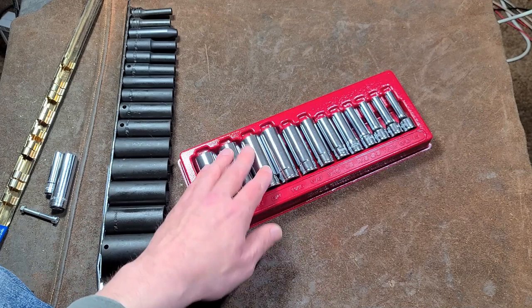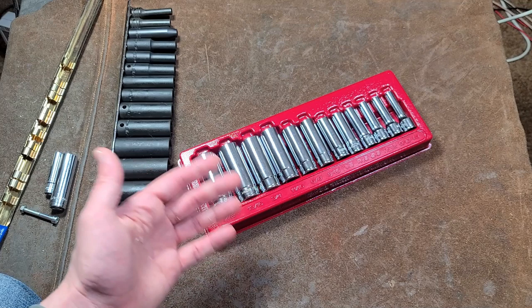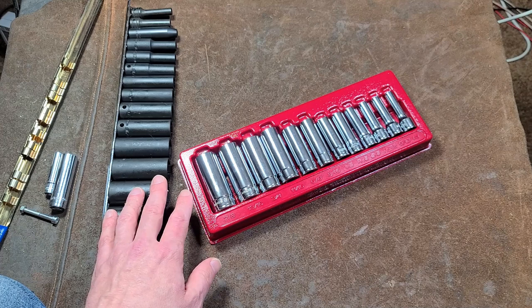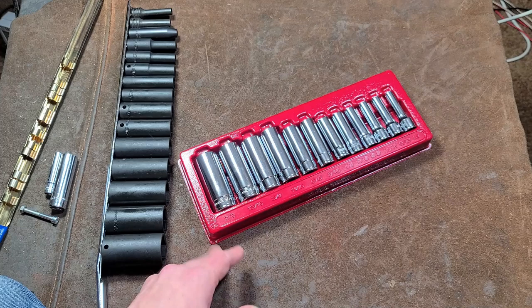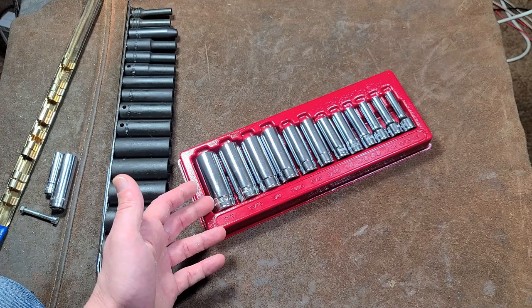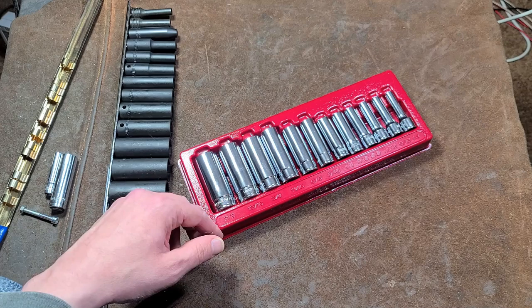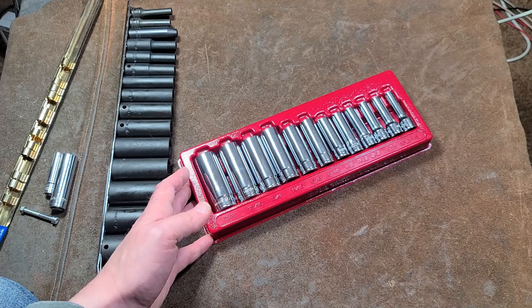A lot of people asked if I was going to get a set and talk about them, so I went ahead and did that and expanded my fractional set. A quick note: many times you do want both fractional and metric unless you specifically work only on certain import automobiles. If you work on a variety of stuff — lawnmowers to cars and trucks — you're going to want both, because fasteners are often worn or mis-sized, and you'll end up using a fractional socket on a metric fastener or vice versa because it fits tighter.